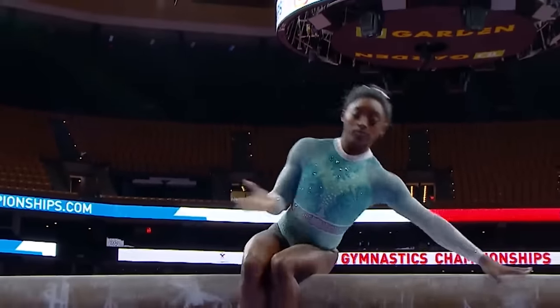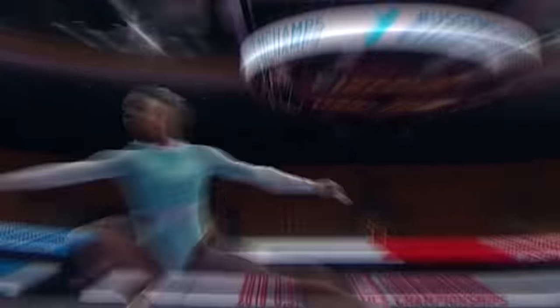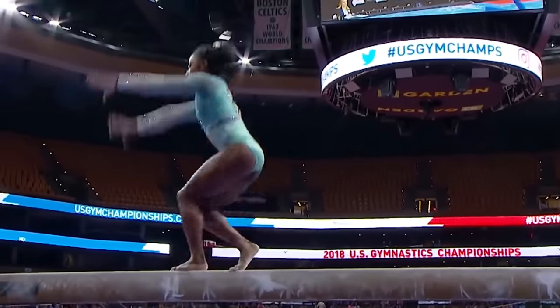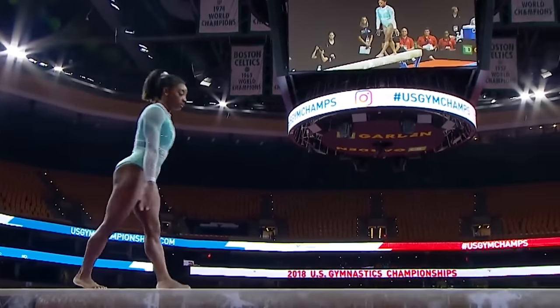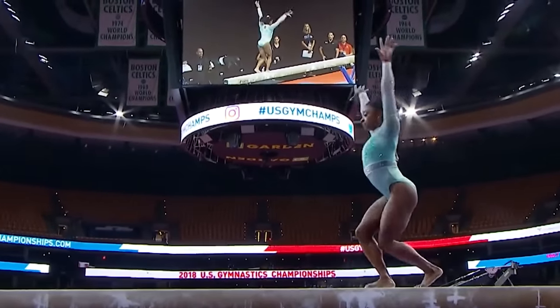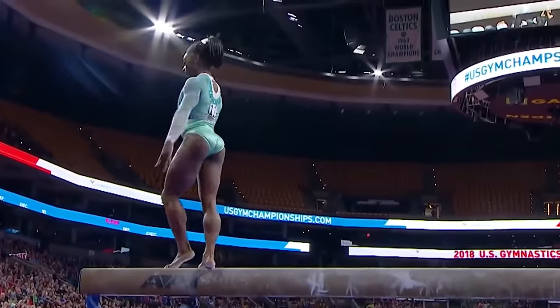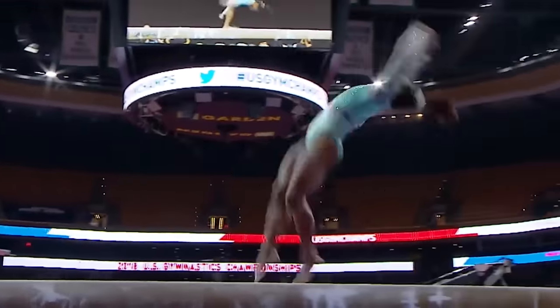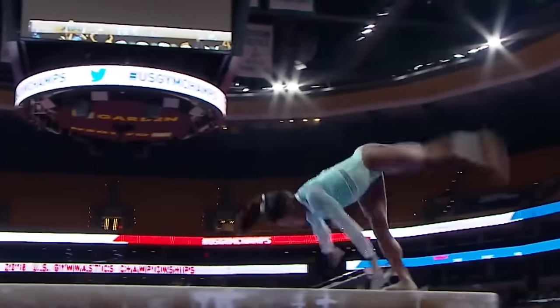Biles starts her beam routine with an innovative mount that sets the tone for what's to come. Instead of playing it safe, she performs a series of acrobatic moves right from the start. This daring approach grabs everyone's attention and demonstrates her incredible skill and confidence. As she moves along the beam, Biles incorporates high difficulty acrobatic elements that are simply breathtaking. One standout moment is her aerial walkover connected seamlessly into a series of back handsprings — a fluid, powerful sequence that showcases her balance and precision.